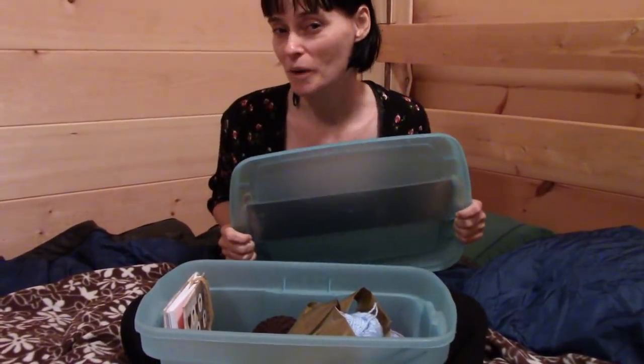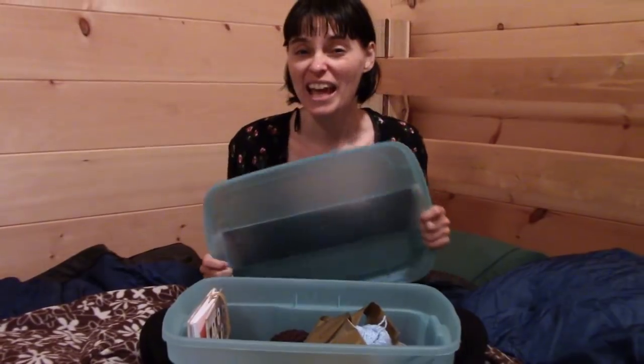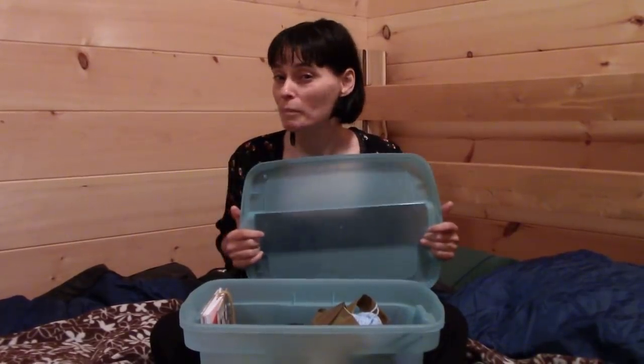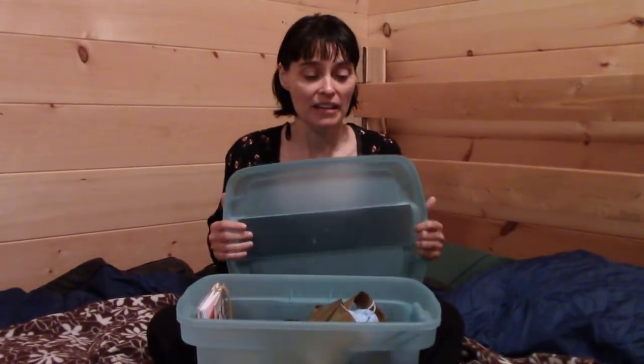Nothing fancy about it — it doesn't have a super tight-fitting lid, but it is plastic with no holes in the bottom, so I can plop it down on the ground even if it's dirty, gravelly, or a little uneven. If I need to wipe the bottom off before I put it back in the car, it's easy. Unlike my crochet bags that have little feet, this won't get dirty, kicked over, or have dirt tossed on it — it's just so easy to wipe down.